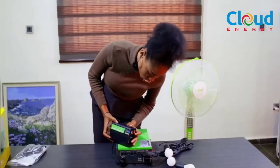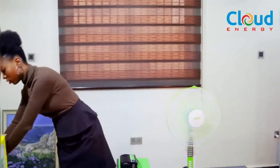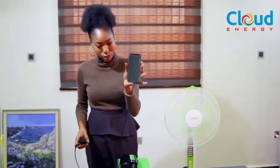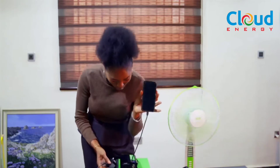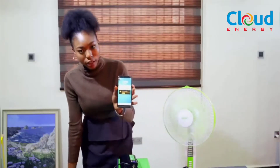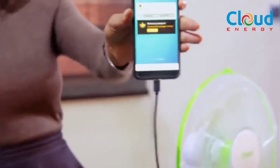You turn the button on, and let me get a phone for demonstration purposes. You can see my phone screen — there's nothing on it. Let's power it with the Edge Plus using the 300-watt converter. You can also power your TVs and your laptops with it. And here we go — our phone is charging!